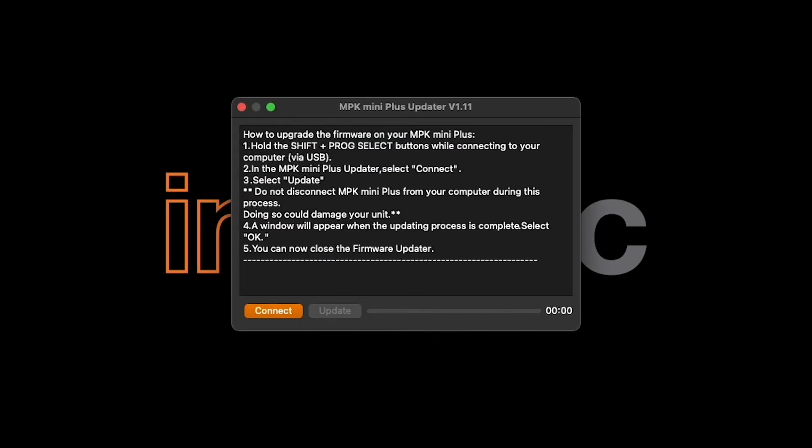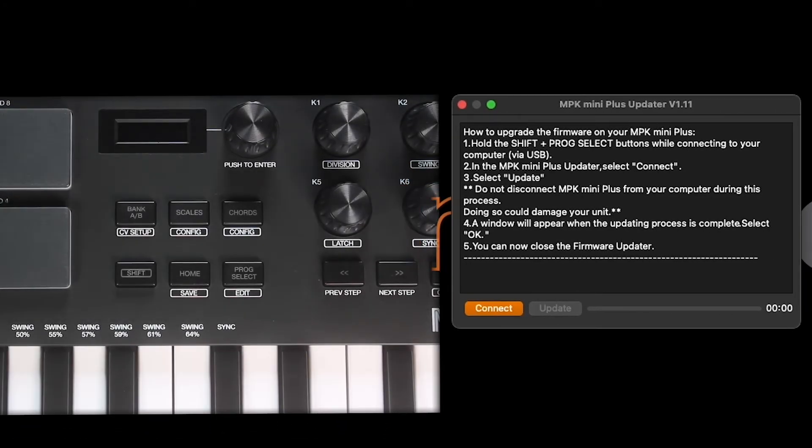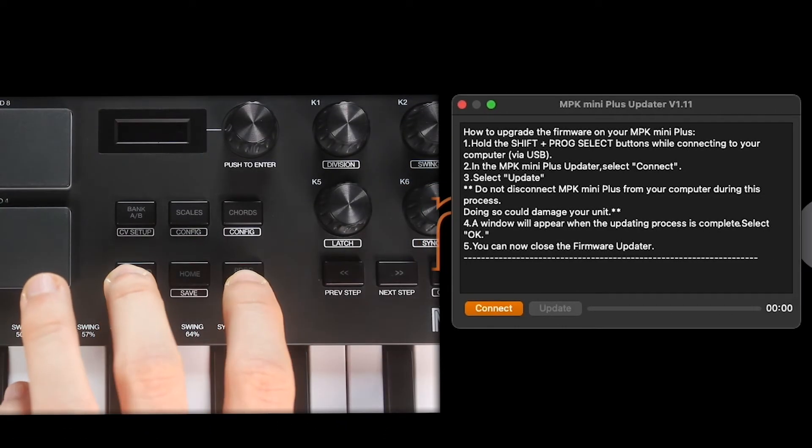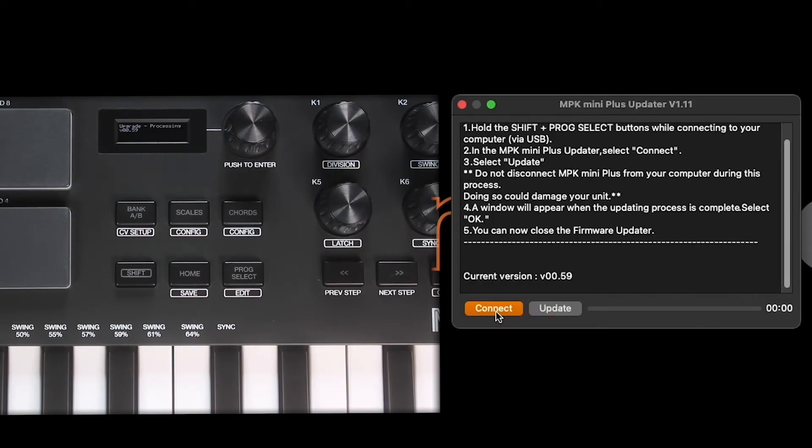Now that the updater is extracted, open it by double-clicking it. The updater provides you with instructions on how to use it, so let's follow them here. First, like we covered at the beginning of the video, press and hold the Shift and Program Select buttons on your MPK Mini Plus, and then connect it to your computer via USB. In the updater, click Connect, and the updater will tell us which firmware version the unit is currently running, then just click Update. Be sure not to disconnect your MPK Mini Plus while the updater is running, as doing so can damage the unit.